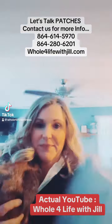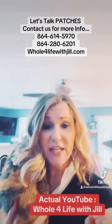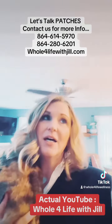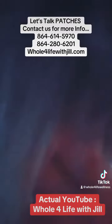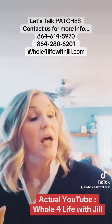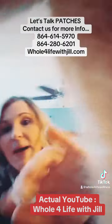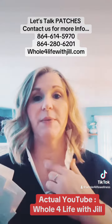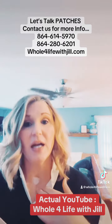Hey guys, Jill from Hole for Life here. I'm at home and I'm going to make a quick video. Please forgive Rip and Kelly — they don't really share attention well. I keep forgetting to make this video, but I am asked constantly about the patches or stickers that you see me wearing, so I wanted to jump on here real quick and explain what those are.